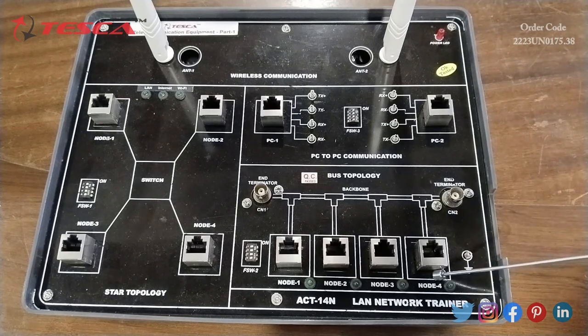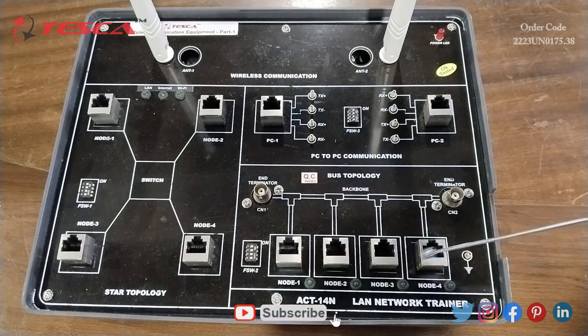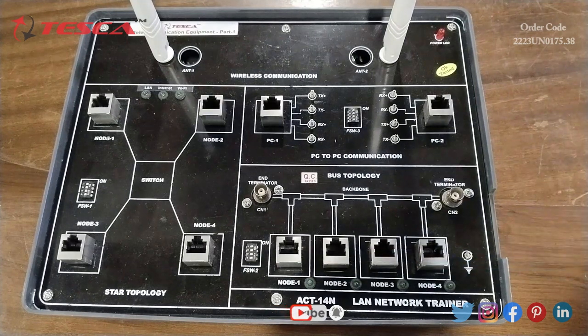This is the bus topology block and here also we have 4 nodes — node 1, node 2, node 3, and node 4 — where we can connect the PC. This is the power LED indication.